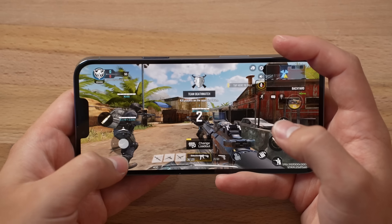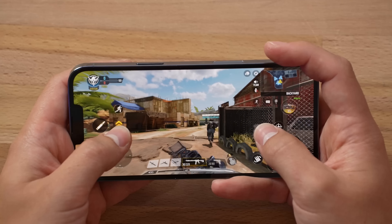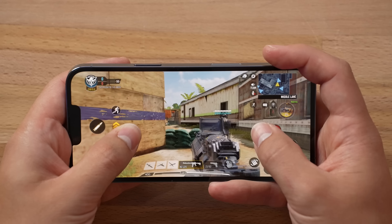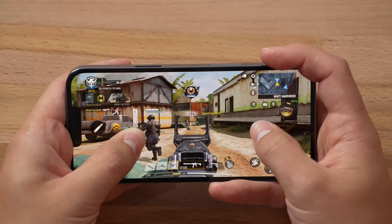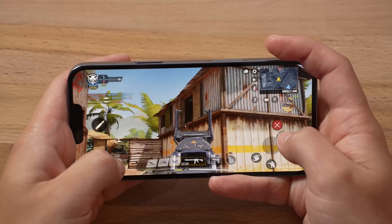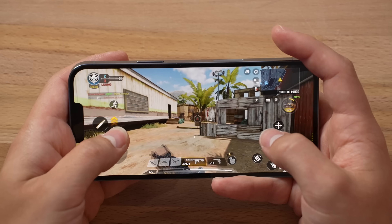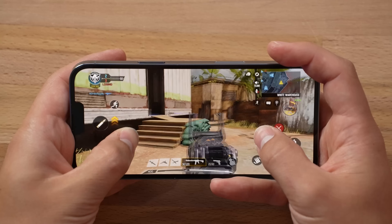One of the things I want to point out is the new notch is a little bit smaller, but it doesn't really make a difference because it's still there. I do love the new speakers on the 13 Pro Max, they're just so good! So far, performance, no issues at all, of course!